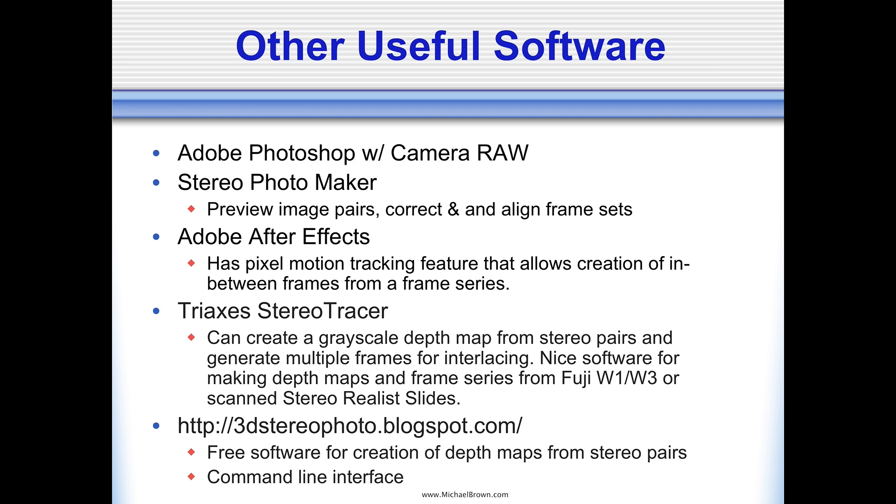Another useful tool is Stereo Photo Maker, which interestingly enough is a PC program — there is no Mac equivalent. So I use an emulator program called Parallels, which allows me to run PC software on my Macintosh. Stereo Photo Maker is good for working with stereo pairs. It also allows you to do multi-image functions helpful with lenticular printmaking, and it has a fairly new capability where you can open a stereo pair and create a depth map from it.